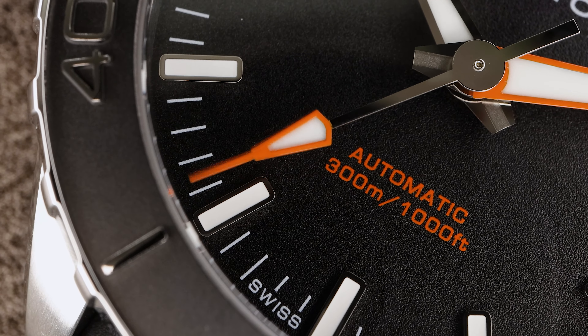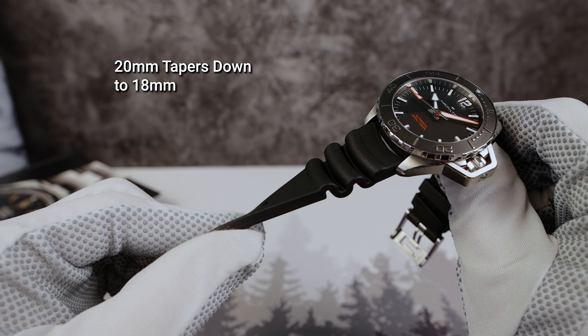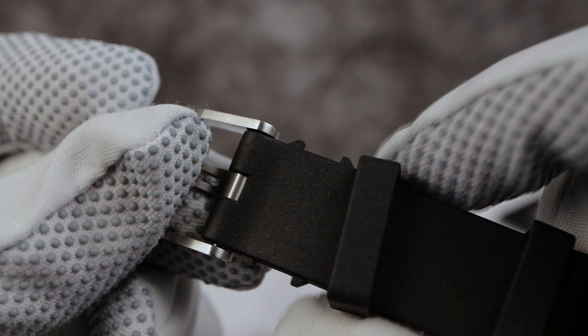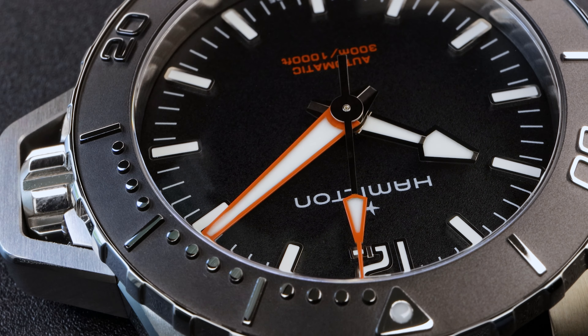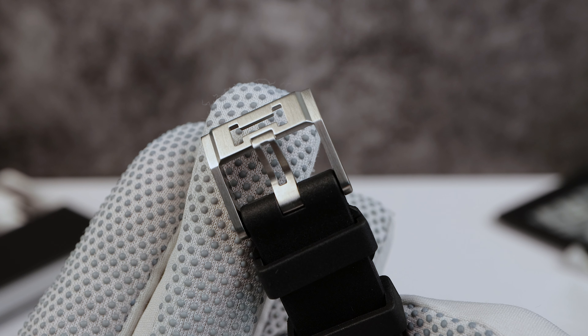Now the strap. This strap feels thick and tough — not the most comfortable. It definitely feels capable of professional diving, but I'm not a fan of it. It's 20 millimeters and tapers down to 18. We have a signed Hamilton buckle with a skeletonized H.